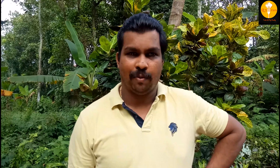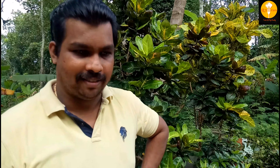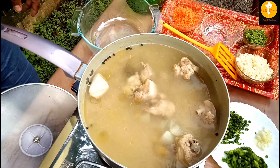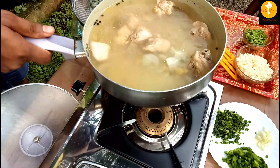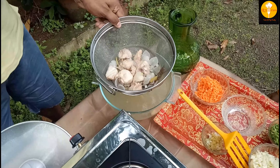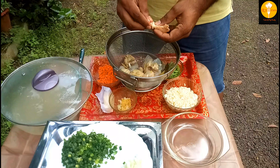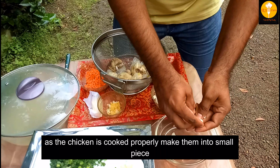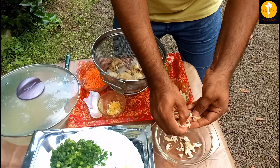We will put 3 chicken. I am going to put it in 1 prime — let's cook it. Then I am going to put it in 2 prime. Now we will set the chicken. Let's go to the chicken. The chicken has come to the ground and we will have to cook it.